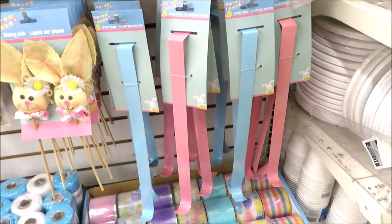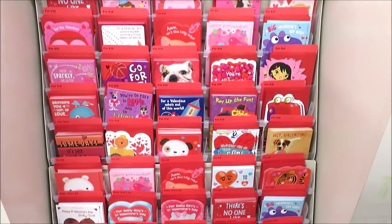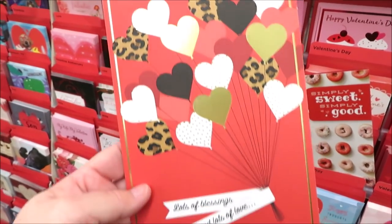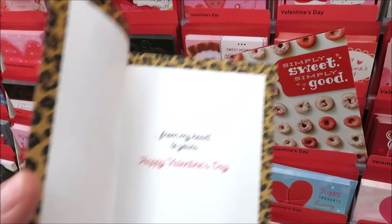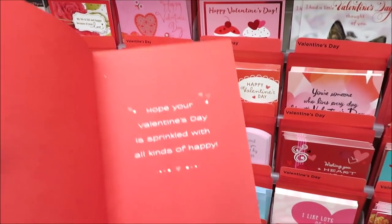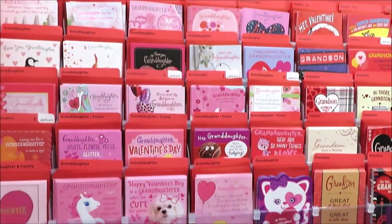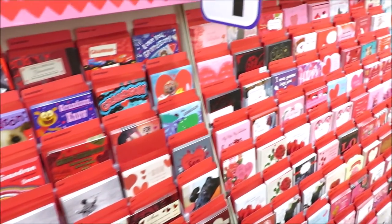They also have these over-the-door hangers in blue and pink. And in case you're wondering — yes, all of the Valentine cards have hit the shelves. This one's really cute with the shoe on it. This one with the little leopard print balloons. Lots of blessings and lots of love. And then this one with donuts — so cute, there's a little glitter to it: 'Simply Sweet, Simply Good,' and it's red on the inside. Also from Hallmark, lots of cards to choose from, and all of these are two for a dollar.